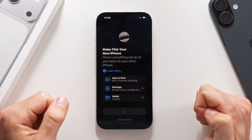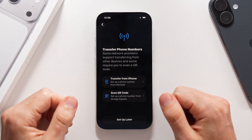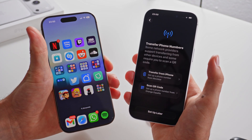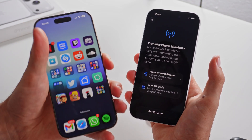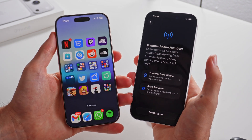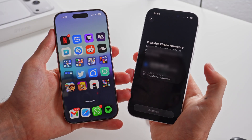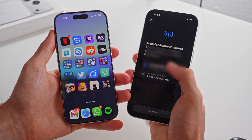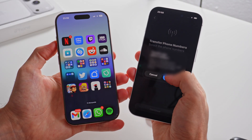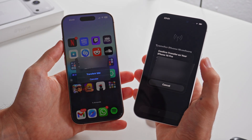Then it is going to give you the option to transfer your phone number from another iPhone, which is a very simple process. If you don't have an old iPhone, I recommend you tap on set up later. But if you do have an old iPhone, all you have to do is tap on transfer from iPhone. You'll see your phone number, select it, tap on continue, and then tap on transfer. You'll also have to confirm on the old iPhone for extra security.